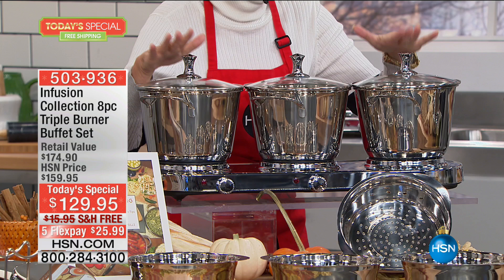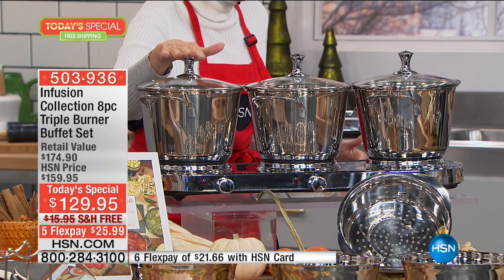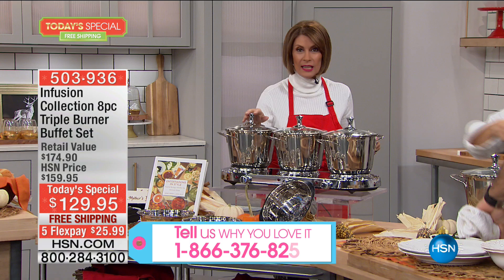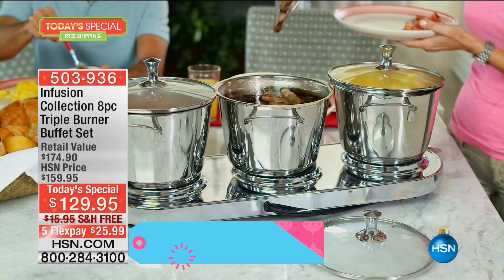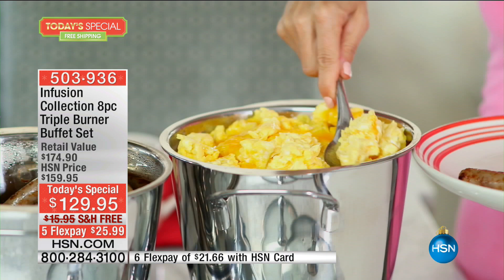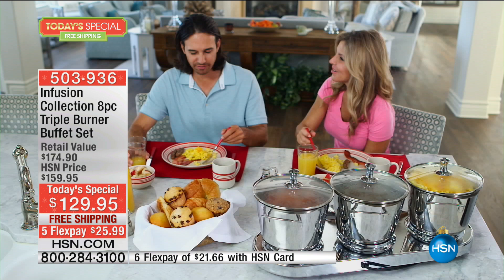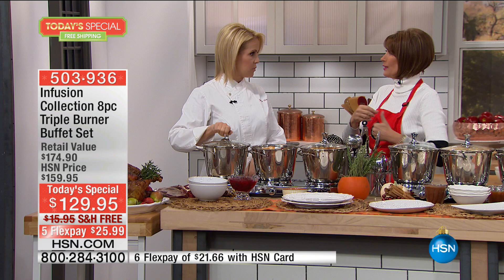We'd love to hear your testimonials — call in and let us hear from you if you've been using the Triple Burner. The power is incredible: 500 watts per burner, which means a total of 1,500 watts of power. You can boil water, cook your pasta right there on your triple burner, because this truly is your stovetop — 75% of your stovetop that you can take absolutely anywhere. Chef Jamie Gwynn is bringing it to us today, holding a degree from the CIA Culinary Institute of America.